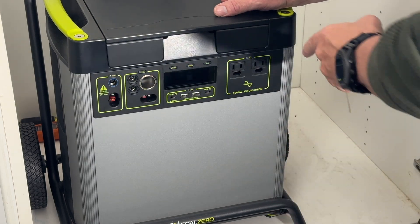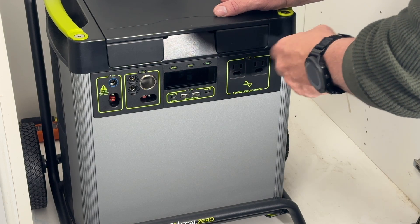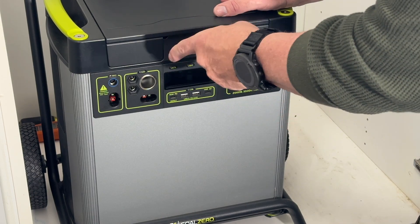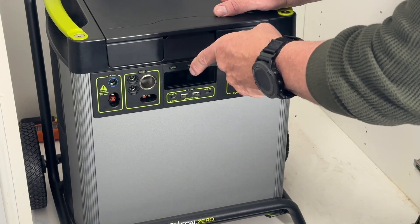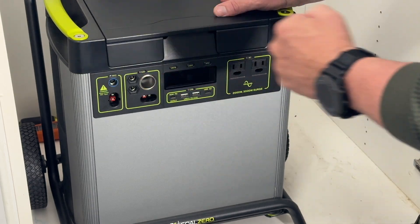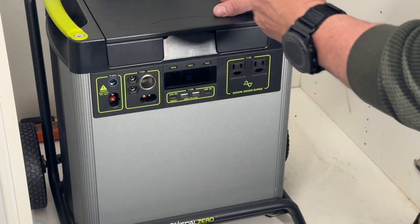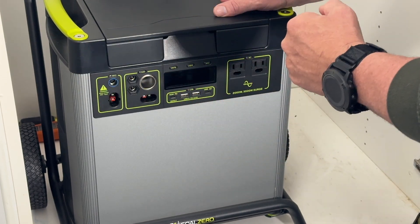For ports, we've got 220-volt AC receptacles on the front, two USB-A's, two USB-C's, a 12-volt car port, two 12-volt barrel ports, an expansion port where we can daisy-chain an expansion module for additional battery backup, and inputs so we can charge this from AC power, solar panels, or a generator in a grid-down situation.